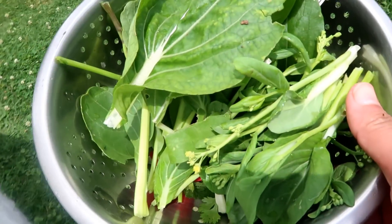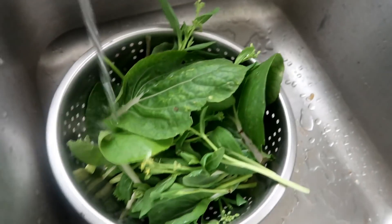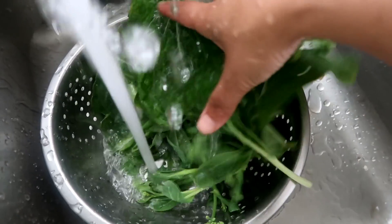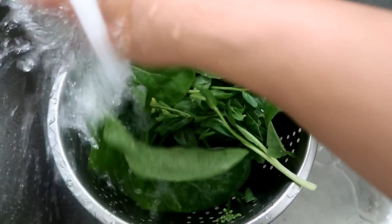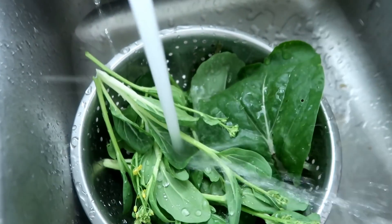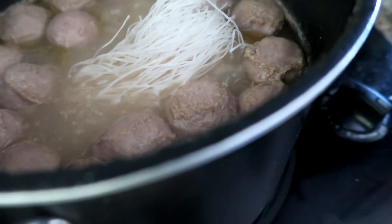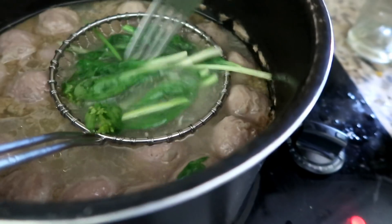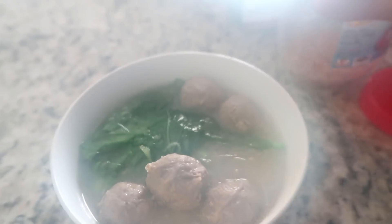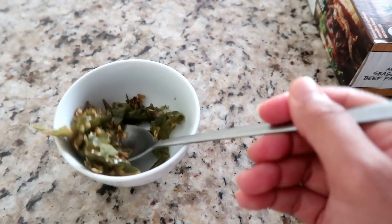Udah, segini aja, lumayan buat bakso ya. Oke, ini kita mau cuci dulu sawinya sebelum kita pakai untuk bakso — cuci dulu yang bersih biar tanah-tanahnya tersingkirkan. Ini dia mi yang aku pakai, kayak semacam mihun gitu ya. Ini mau aku cemlungin aja di kuah bakso karena udah lapar banget. Nah ini sawinya, sekarang kita masak juga. Udah jadi deh — kasih bawang goreng.